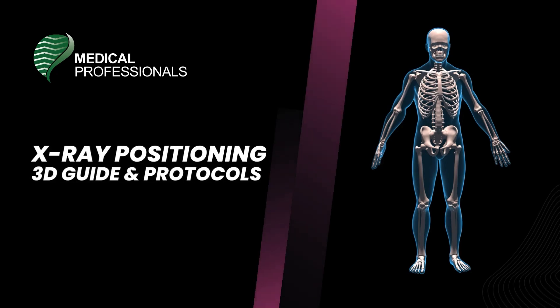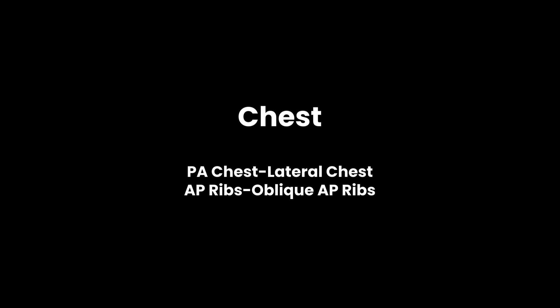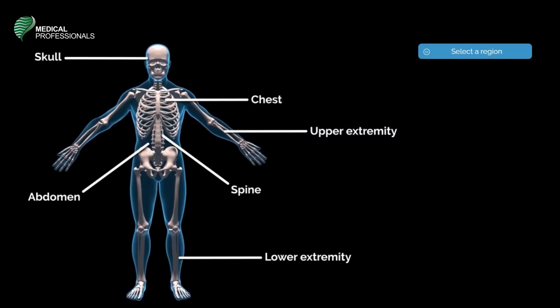Welcome to Medical Professional's new series on X-ray Positions and Procedures. In these videos, you will experience a 3D representation of radiographic protocols that will take you step-by-step into X-ray imaging procedures. This video is about radiographic imaging of the chest. The first position is a chest PA.